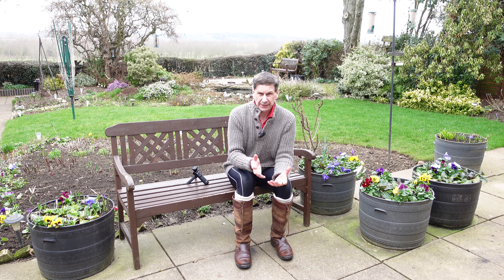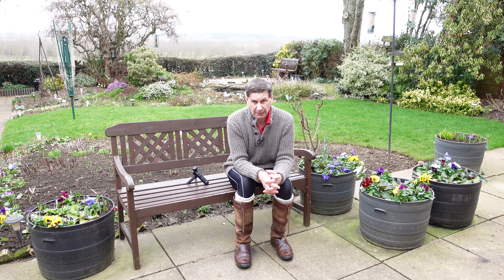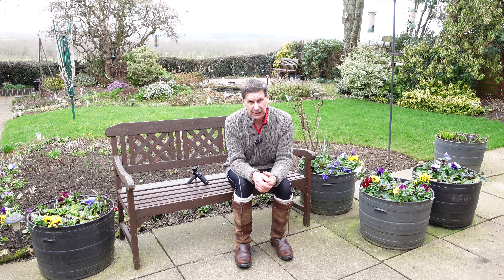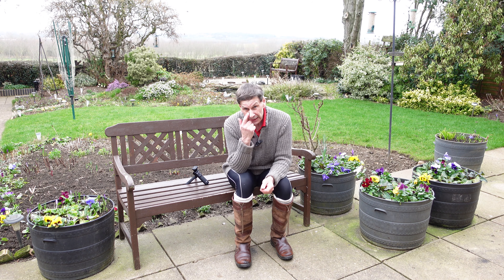We had a lovely last couple of days prior that were absolutely lovely and almost spring-like, and it makes you realise that spring is only just around the corner and you start having to think about preparing for the new gardening year.